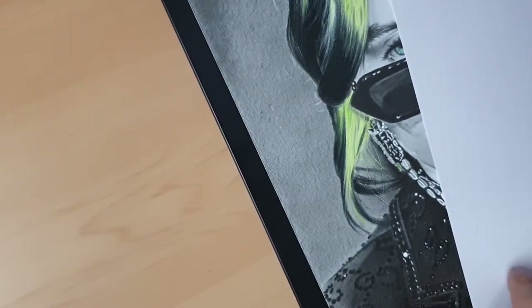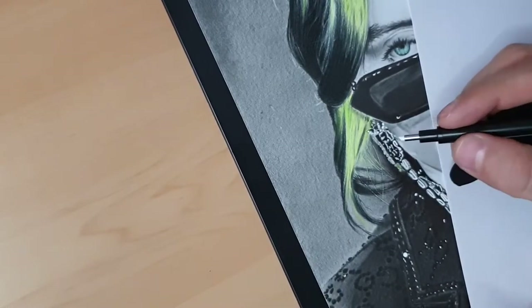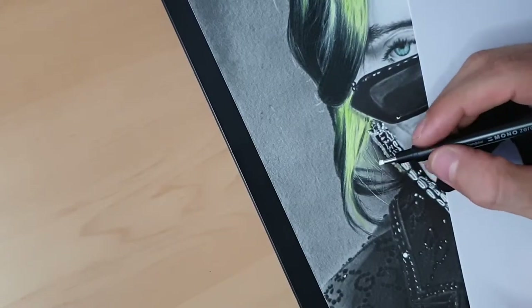I had already drawn with the dotting tool, so I can come easily using the eraser over it. I'll trim my eraser on the paper and now I can draw white hair or highlights, adding maximum effects.